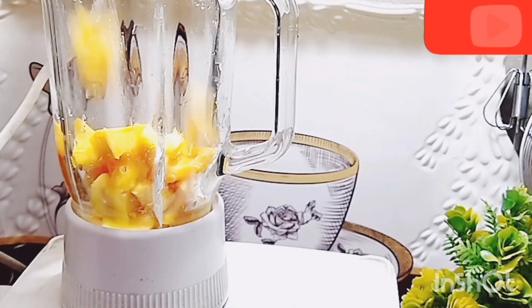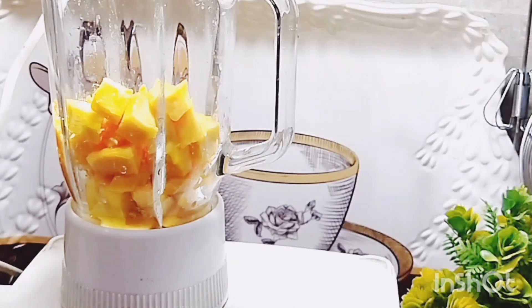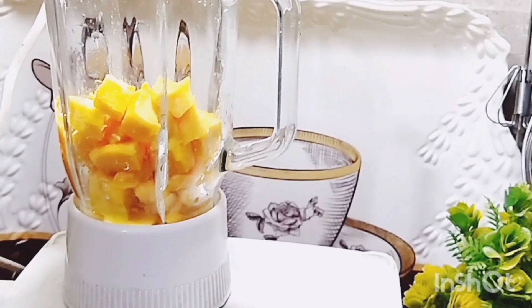I have put them in the blender jar. I will add one glass of milk.